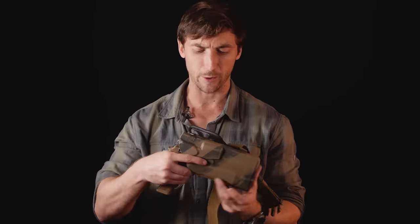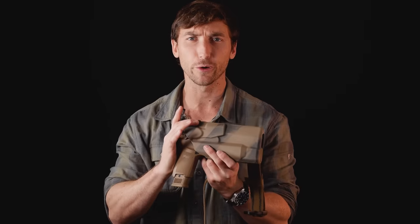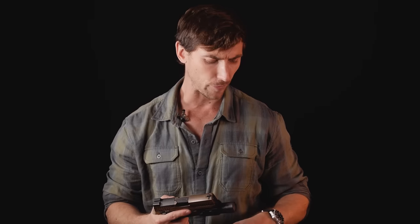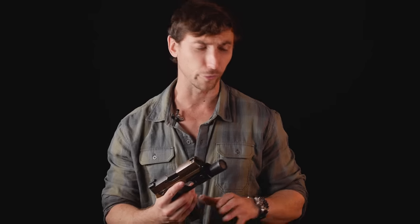Quick note on holsters — there are a lot of great options out there. We have the 7 series from Safariland, another series that fits the weapon without a light, and optics-ready ones with level 3 retention, though you can go ahead and remove that and just stick to the ALS system. Lots of good holster options for duty use for these particular handguns.